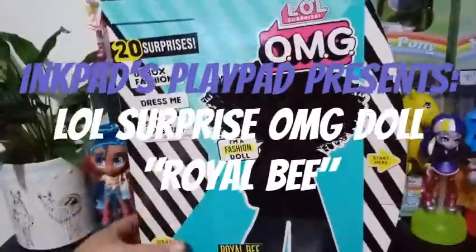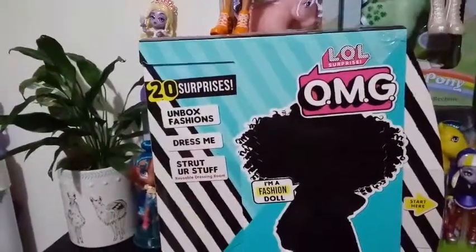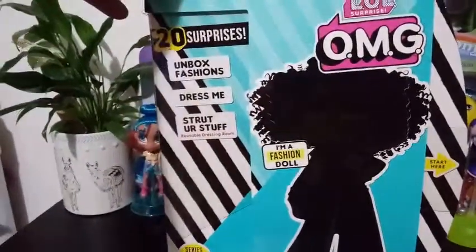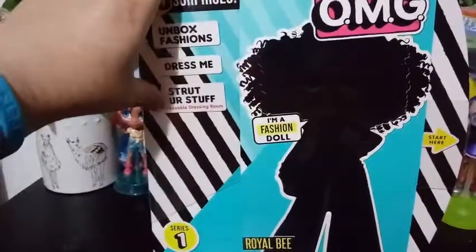Hey everybody, I'm back with another unboxing, and today I'm finally unboxing another one of the LOL Surprise OMG Fashion Dolls. This particular one has 20 surprises — unbox fashions, dress me, strut your stuff, reusable dressing room.